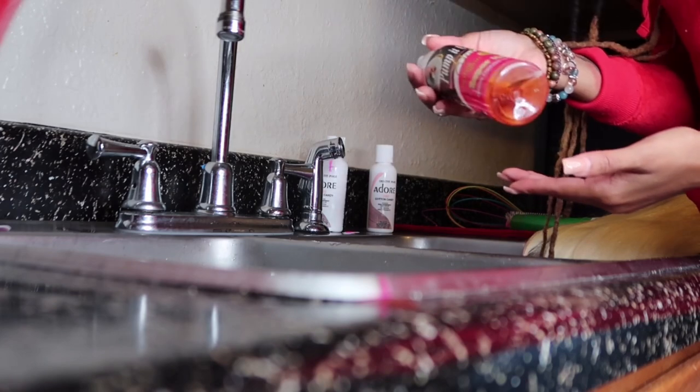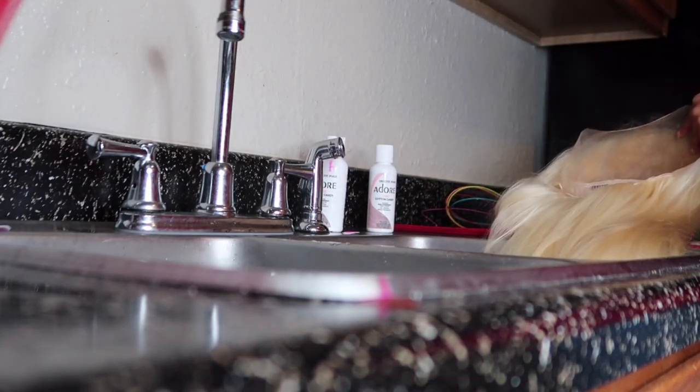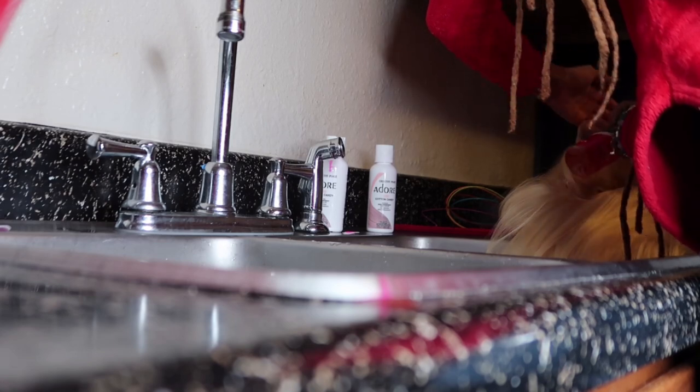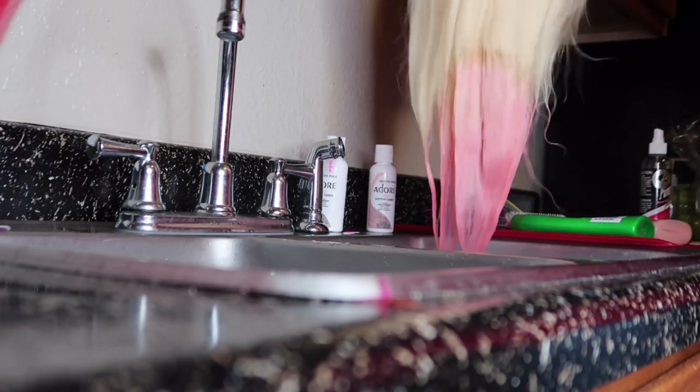This next step is very important — you're going to want to grab either some Pump It Up spritz or a free spray. It doesn't matter which one, just make sure you're spraying that lace down, because the worst thing you can do when water coloring hair is getting that color on the lace. Nobody wants to go through that.